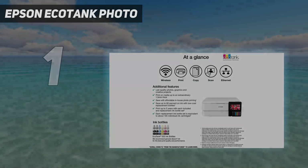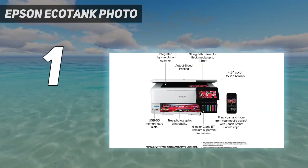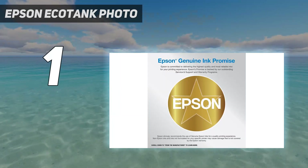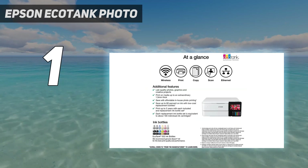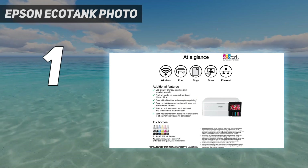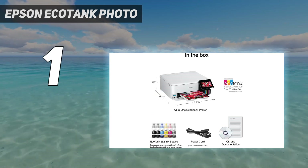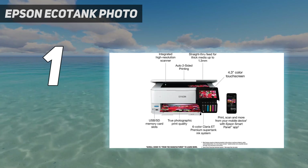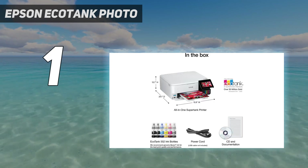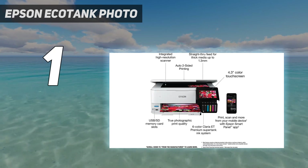And number 1: the Epson EcoTank Photo ET8500. The best home printer we've tested is the Epson EcoTank Photo ET8500, an all-in-one inkjet model that produces beautiful, vibrant photos. It's a cheaper variant of the flagship Epson EcoTank Photo ET8550 — the difference is that the ET8550 has a larger 8.5x14 flatbed scanner and supports wide-format paper up to 13x19, which is only relevant to a limited subset of people. As such, the cheaper ET8500 is a better option for most households.